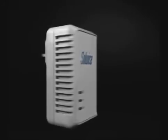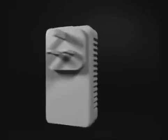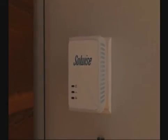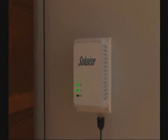Here at Solwise, our preferred home networking solution is called Home Plug. This ingenious technology takes a tiny radio signal through the existing mains wiring. Home Plug adapters can be connected to computer equipment throughout your home so they can all communicate together.